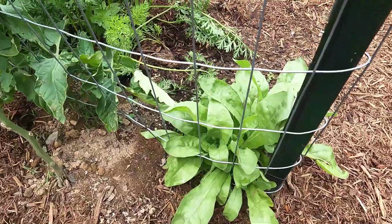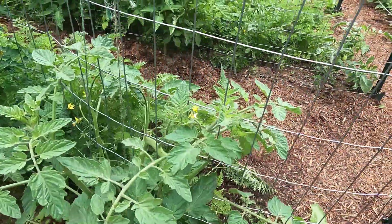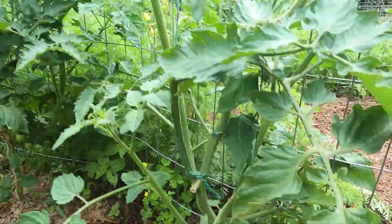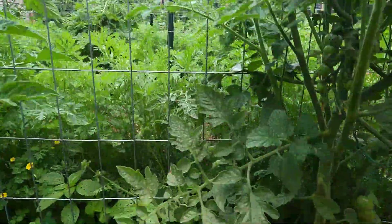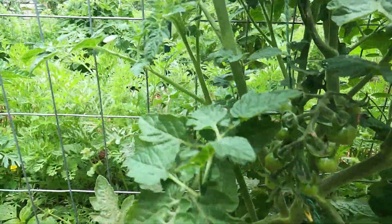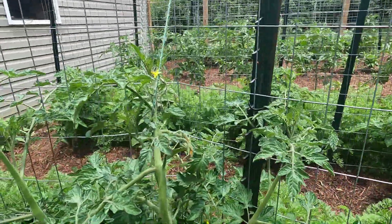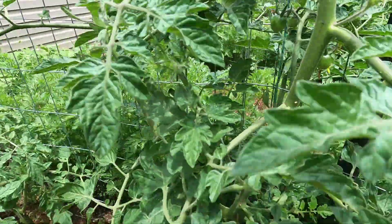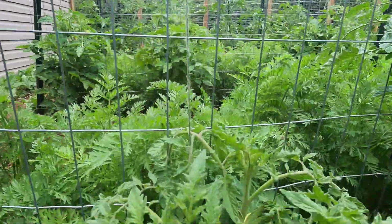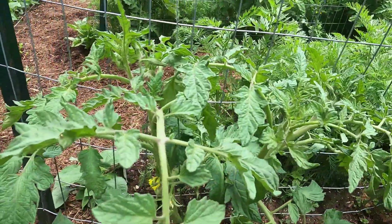Over here in this corner, some calendula that has not bloomed. This is a Large Red Cherry tomato plant — have some baby tomatoes. This is Sun Gold with quite a few coming on. This is Sweet Million — a few starting to pop up. This is a Cherokee Purple tomato plant, and another Cherokee Purple.